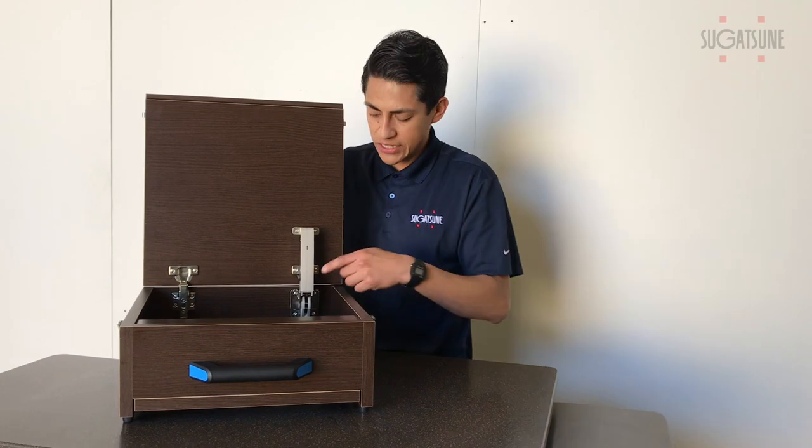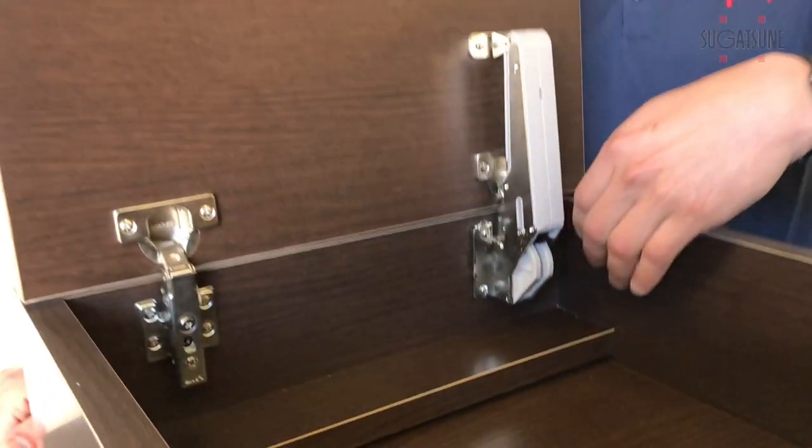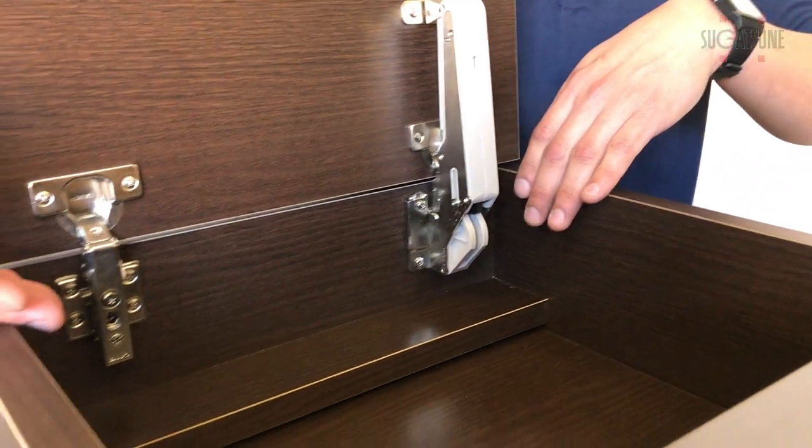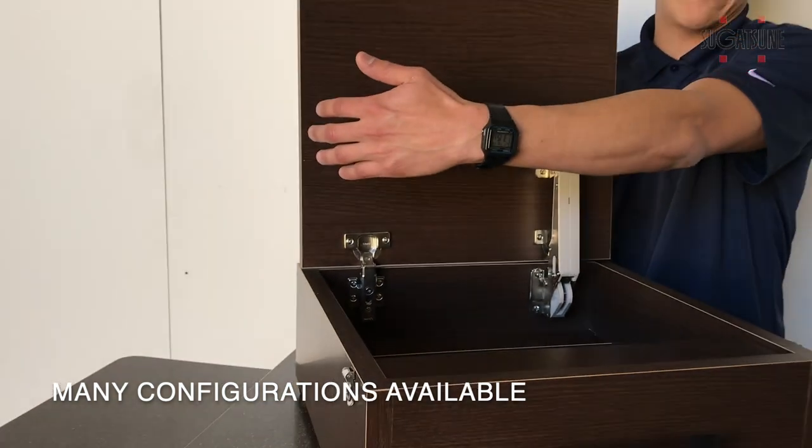Our ailerons are actually attached to the back of your board. Unlike other stays that are attached to the side of the boards — where you're limited to only two — you can add more than two and continue throughout the whole length of your cabinet.